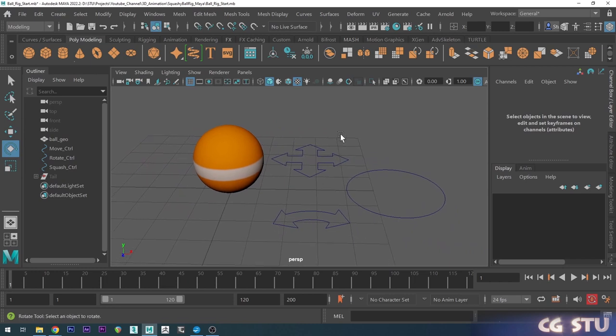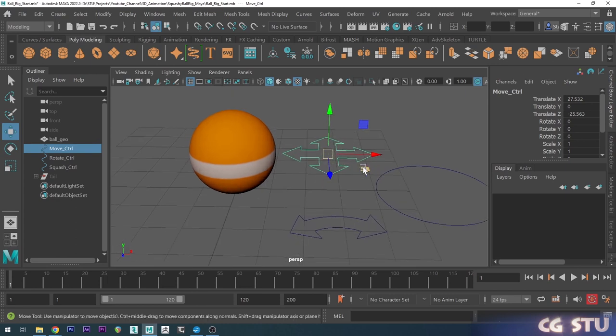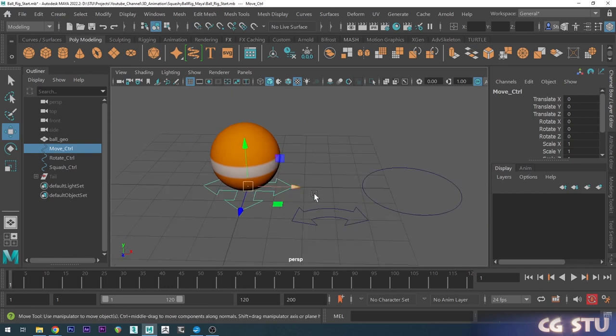What you want to do is grab these controls and put them in place — we want to match this to the bottom of the ball. One way to get it precise is to hold X on the keyboard, which snaps it to the grid, so I can snap it straight to the center there and that's done.